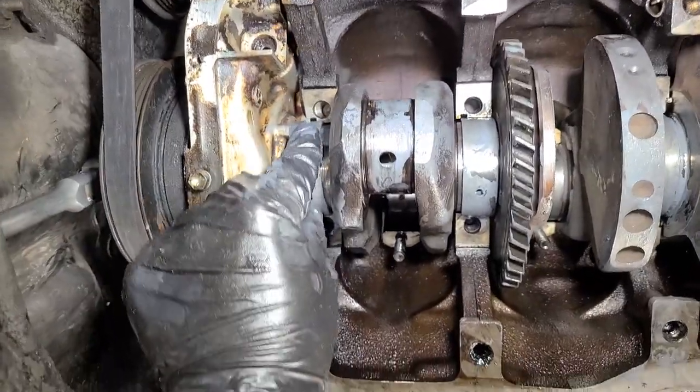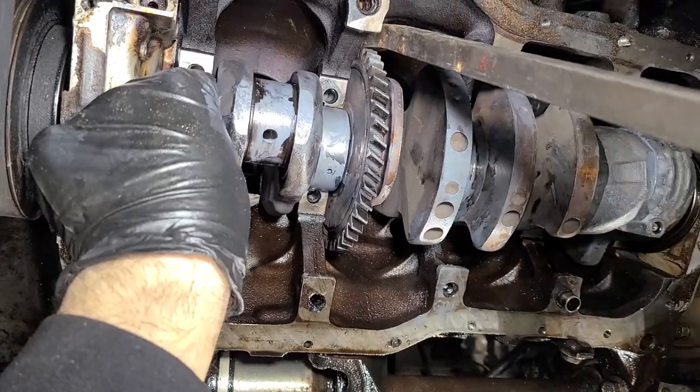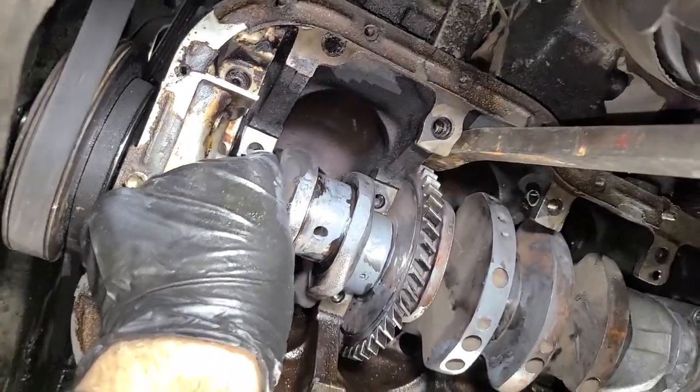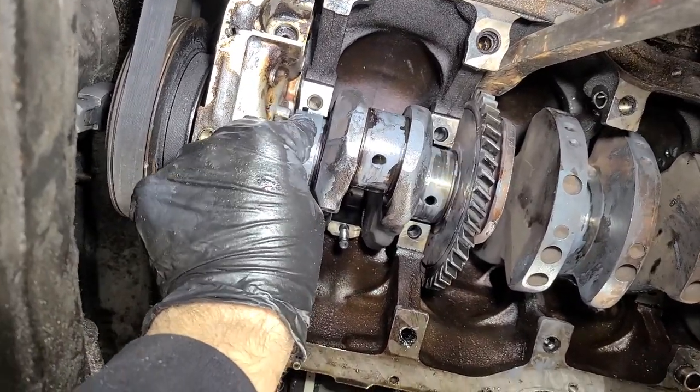This is how we do it — we put one in right there, then we ever so gently pry on the crankshaft. Guys, don't ever put an engine together like this. This is all really, really bad stuff — for entertainment purposes only.